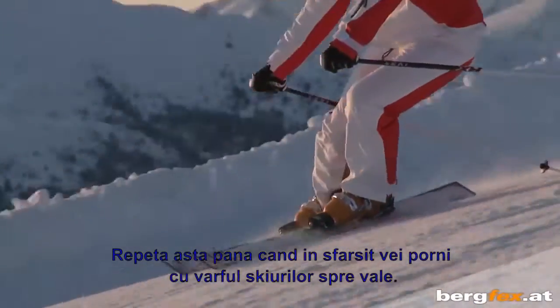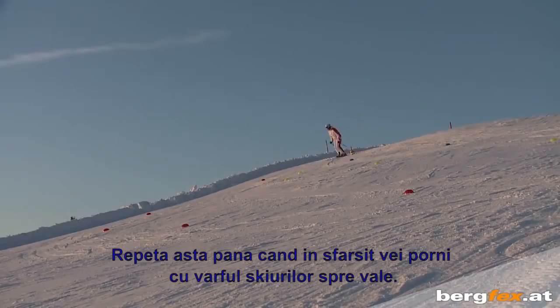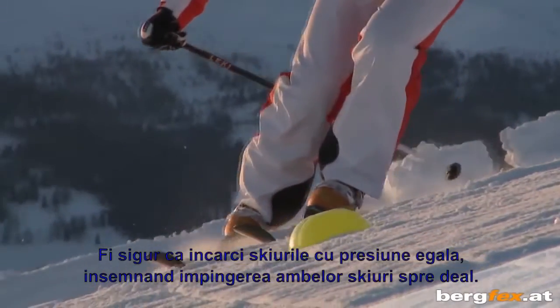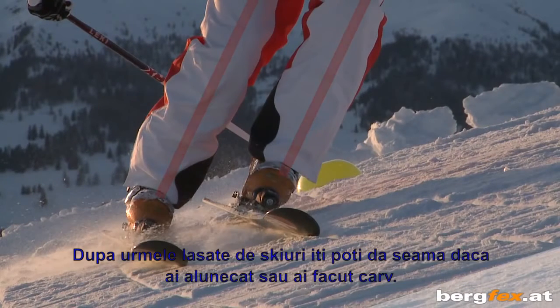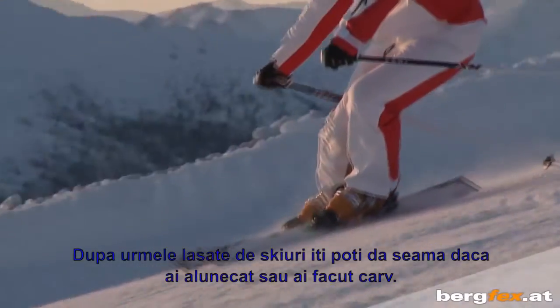Before the next start, turn the ski tips slightly further downwards in the direction of the valley. Repeat this until you finally start off in the full fall line — that is, until the tips of your skis point entirely in the direction of the valley. When you start, make sure you edge both skis with equal pressure, meaning pushing both skis towards the mountain. From the furrows left behind by your skis, you'll be able to tell whether you've been slipping or carving.